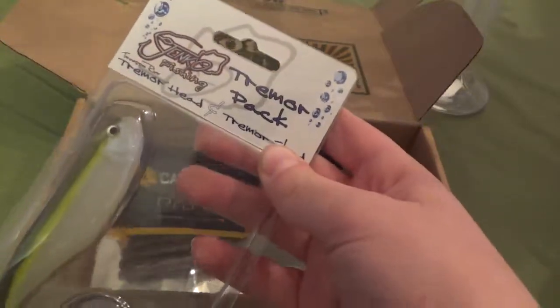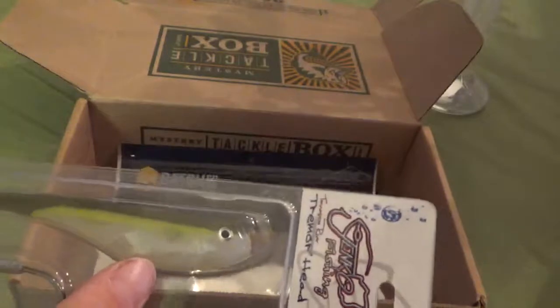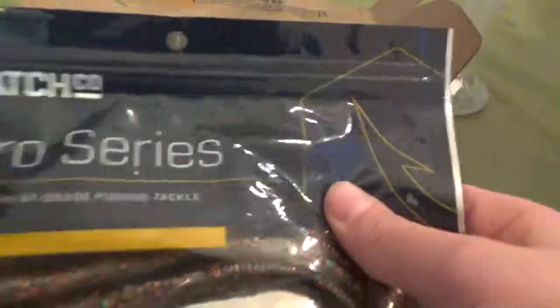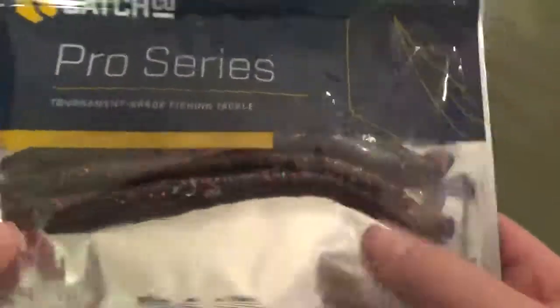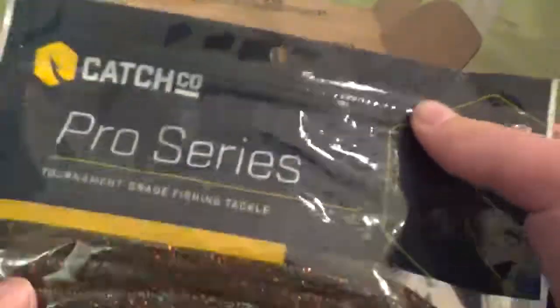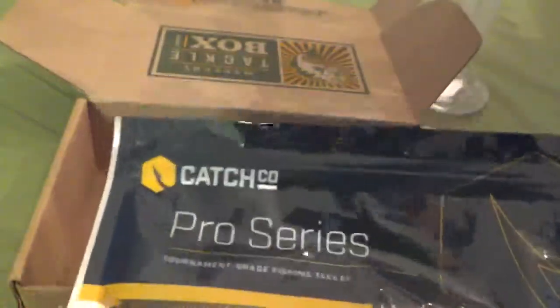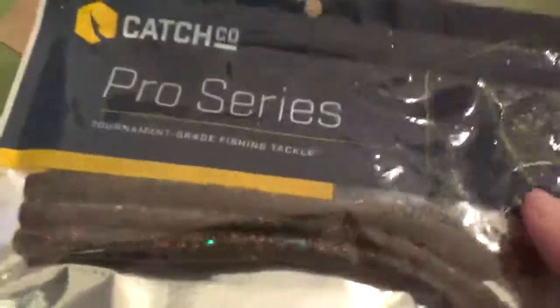A Jenkins Fishing Tremor Pack comes with a jig head — I think like a little soft plastic spring bait. Each mystery tackle box is like this, but might have something slightly different. Since I got this from someone, I don't know exactly what comes in it. So this might be something that they added, which I'm pretty sure they did. But this is just something I got in it.